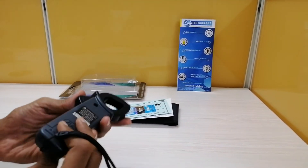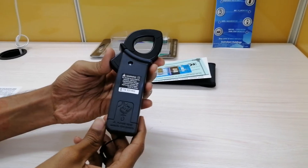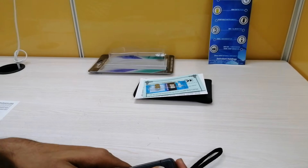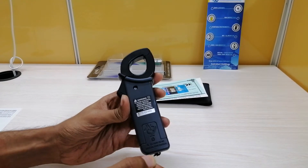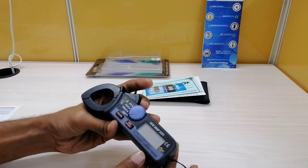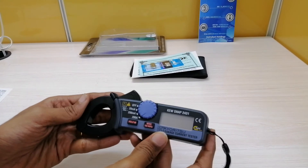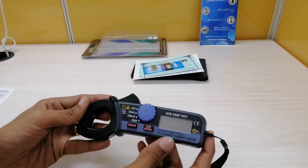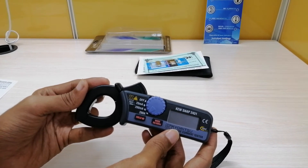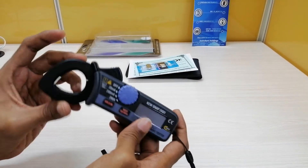Coming on to the power source. It is having a power compartment at the back side of this instrument as you can see here. It is powered by two LR44 or SR44 batteries. This can be opened with the use of a needle or a screw — you need to press here in order to open this battery compartment. The battery life for this instrument will be 15 hours when in continuous use, and the current consumption will be approximately 5 milliamperes.